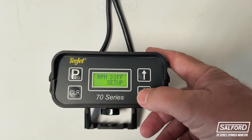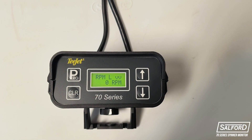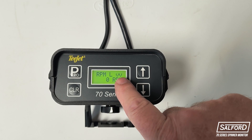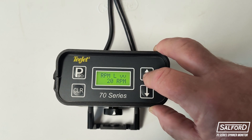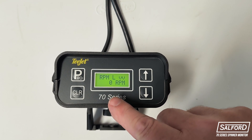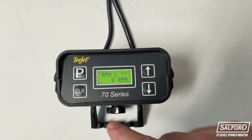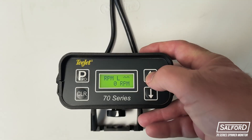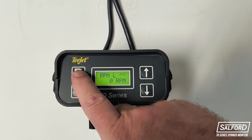From the program menu, you can navigate to the alarm setup function and click the Pro button to make changes to the alarm settings. The first alarm that can be set is the lower RPM limit for the left spinner, indicated by the arrows pointing down. To enter a lower limit, use the up and down arrow buttons to adjust the RPM. If you do not wish to set an alarm, set the RPM value to 0. Once the desired alarm value is set, press the Pro button to confirm. The same alarm option can be adjusted for the left RPM upper limit, the right RPM lower limit, and the right RPM upper limit. You can make adjustments to each of these with the up and down arrow buttons and click the Pro button to confirm the given value.